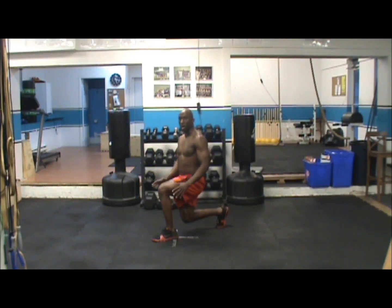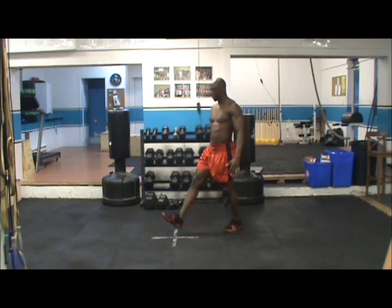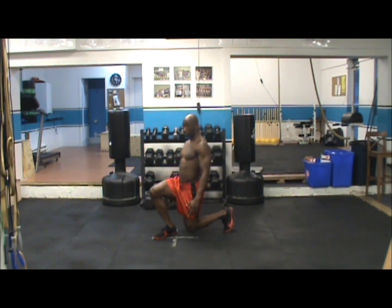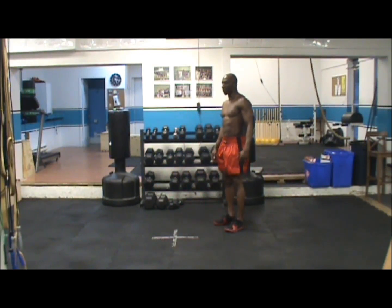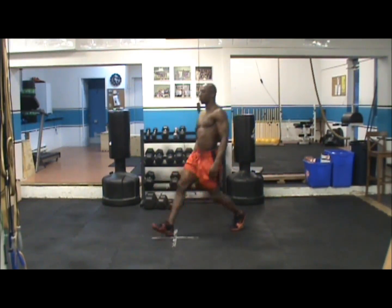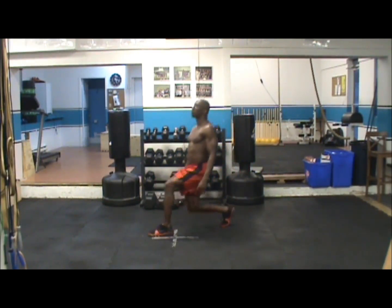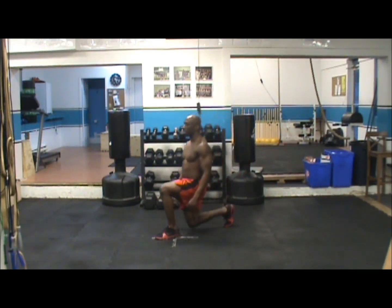Using your front quad, push yourself back up to start position, and then we're going to use the right leg. Step, drop, straight down, keeping your body straight, pushing off with the front quad all the way back up to start position. As you can see, I'm exhaling on the way up — so inhale down, exhale up.